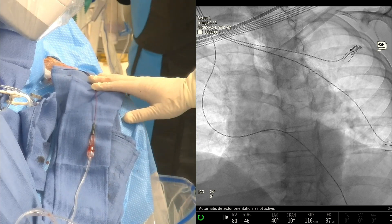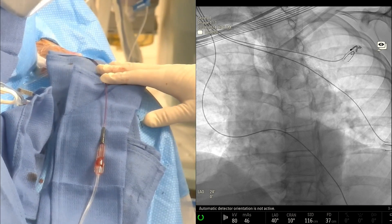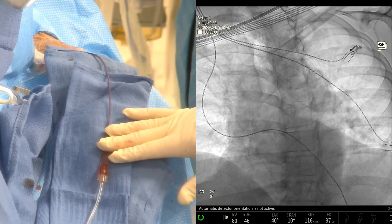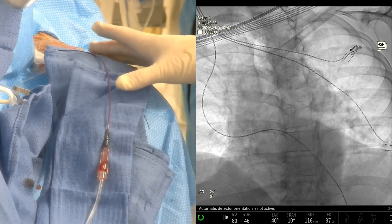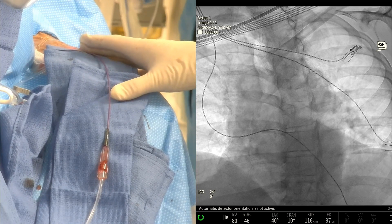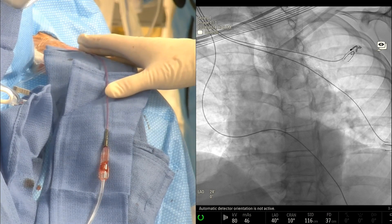The diagnostic catheter we have in here is a 130-centimeter penumbra burn tip. This is a nice catheter — 040 lumen. What I like about this for radial access is it's 130 centimeters, so this gives us a few extra centimeters to get to the target vessel.